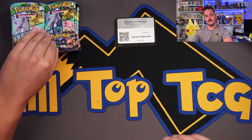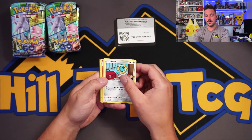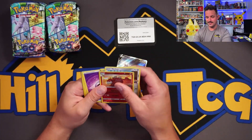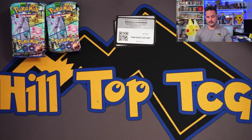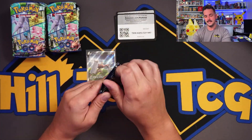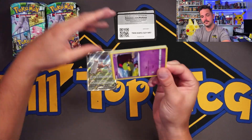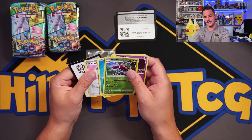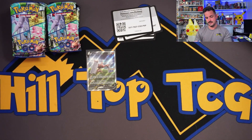Did not get a Ditto right there — Ditto cards are actually holding a decent amount of value. Yo! Alt Art! Konk! Let's go — hit the Alt Art! This poor Konk has fallen from grace, guys. He definitely went from like a $20 card to less than $10 for an Alt Art. Poor guy, but there's our first hit. And we have a Dragonite right there, so we're getting a decent amount of hits. Hopefully I'm wrong with my 5-hit estimate.